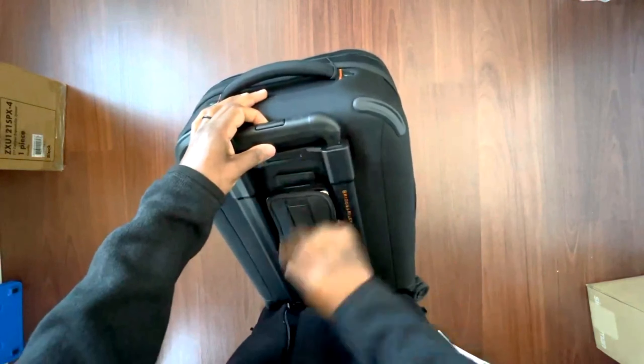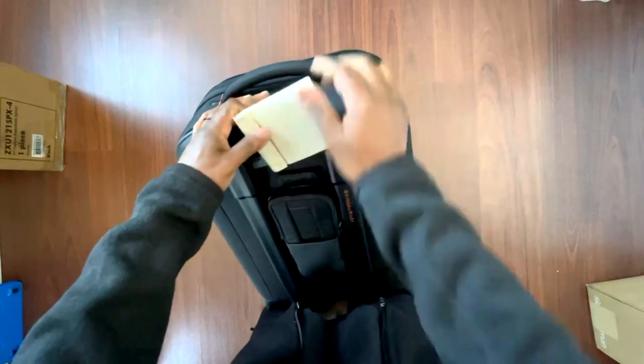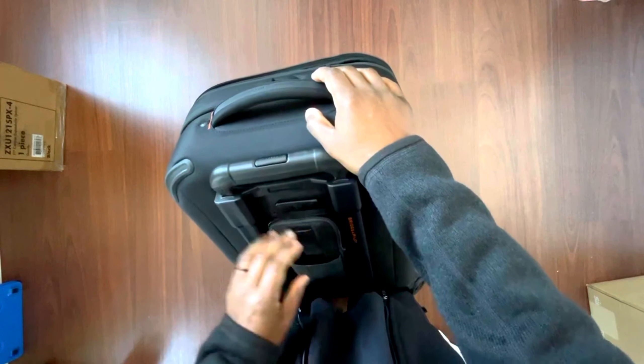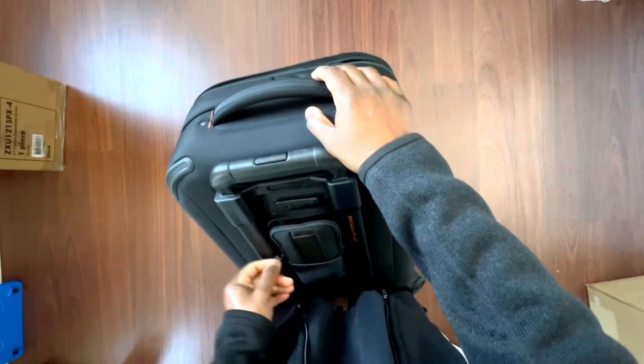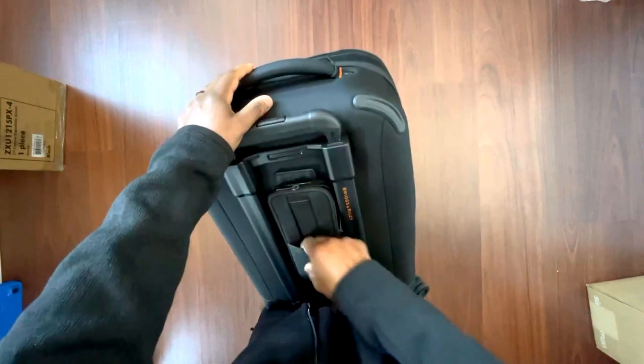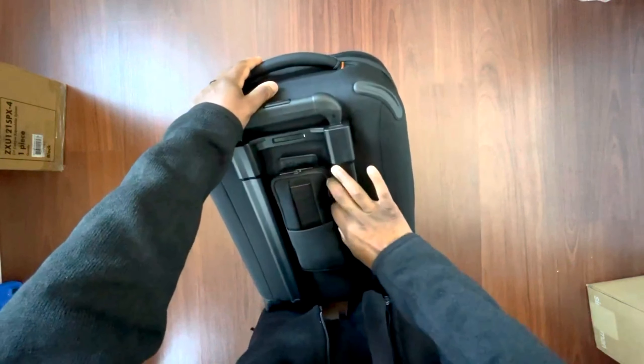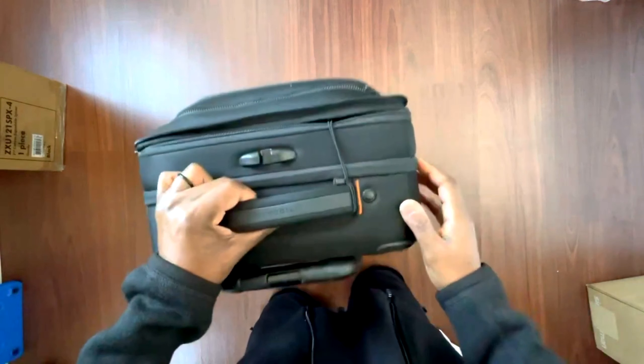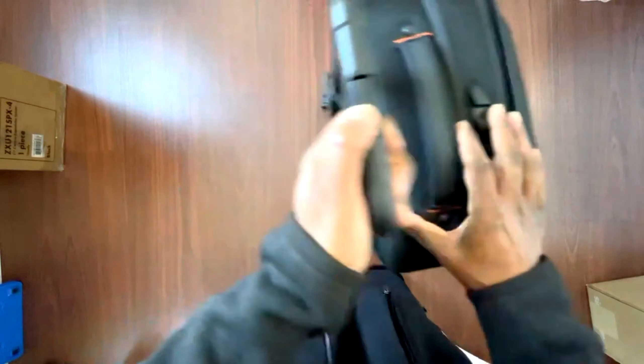I didn't want anything with a battery built in because they give you such a headache on the plane — they want to know it's not operating. But it does have a case at the back where you can put a battery in, which is pretty cool.